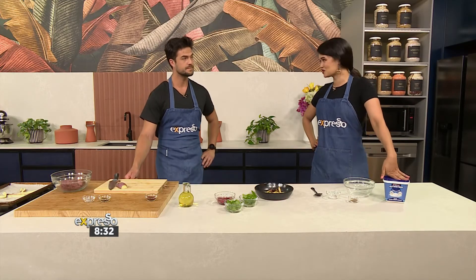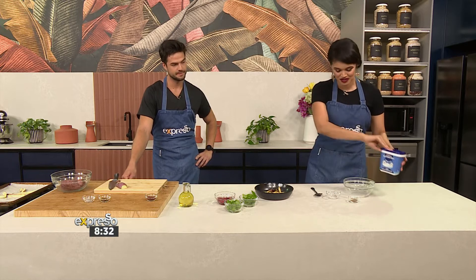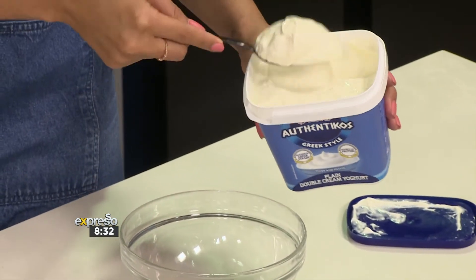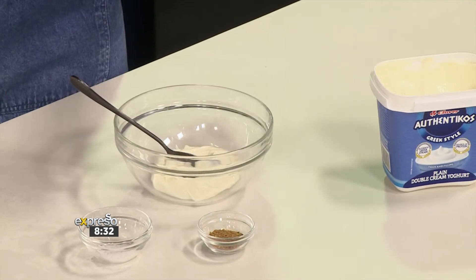When they come out, they resemble something like that — beautifully cooked. Now we start with our topping — the explosion of flavor. We've got our Clover Authentic Course here. About half a cup for this amount of fries would be perfectly fine. Look how thick and creamy that is!